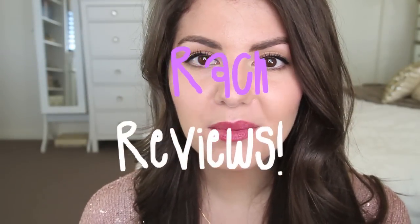Hi guys, it's Rach. Today I am going to be giving you guys my first impressions and overall review of the Wayne Goss The Collection Makeup Brush Set Kit, whatever you would like to call it.